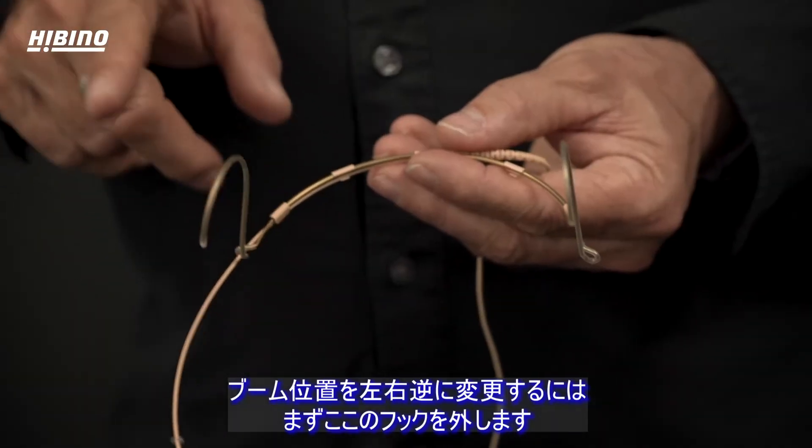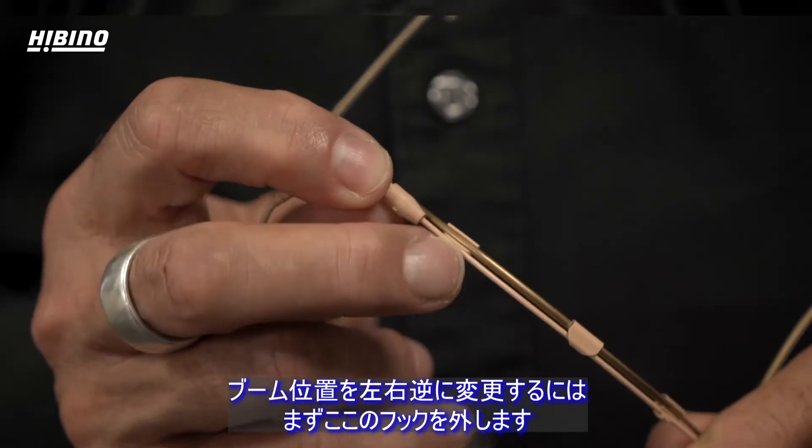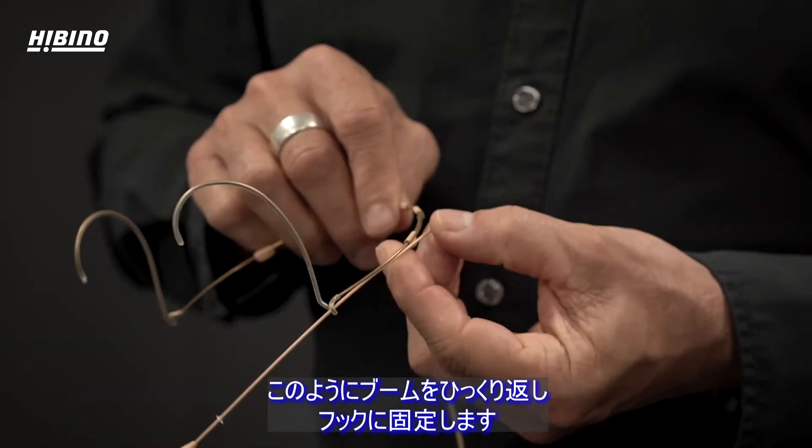If you wish to shift the microphone from one side to the other, you unhook it from the hooks here, flip it like this, and secure it in the hooks.